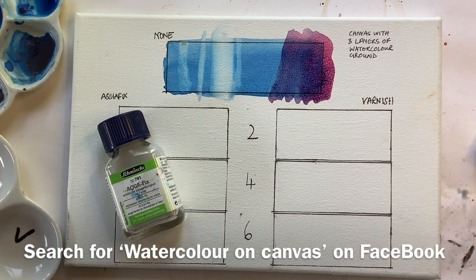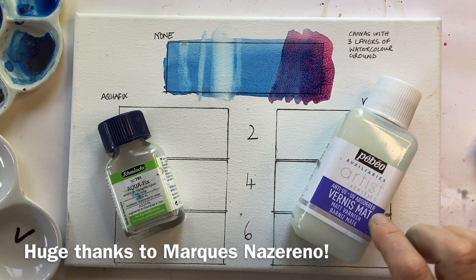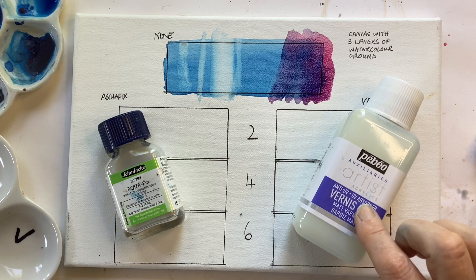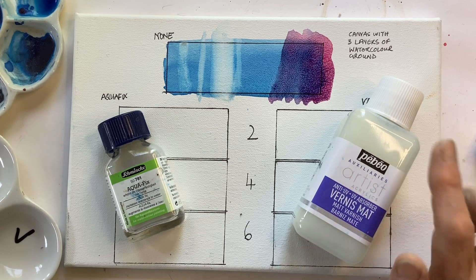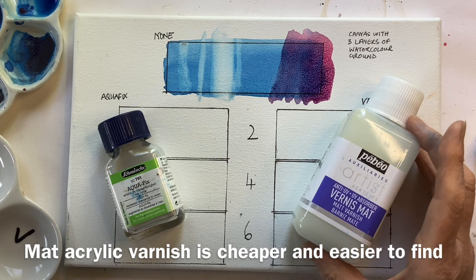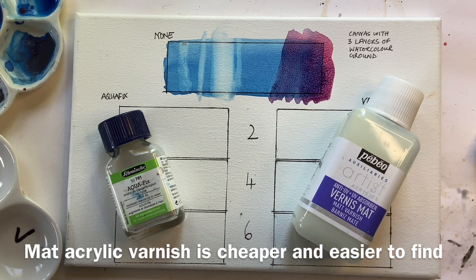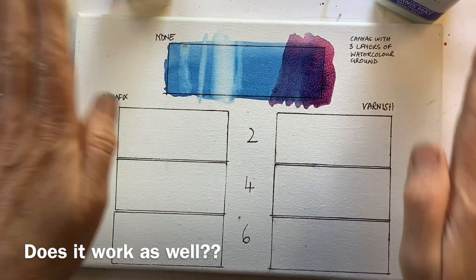We can get it in the UK but I think it's quite tricky to find in the States and in other places it's just impossible. I belong to a group on Facebook called Painting Watercolours on Canvas, and one of the members — Marques Nazareno from Brazil — said he just added a little acrylic matte varnish to his watercolours and that worked for him. This acrylic matte varnish, 250ml, is just over £11 and you can get matte varnish in just about every country, so it's far easier to get hold of. The question is: does it work in the same way? So we're going to do as scientifically as possible a comparison to see what happens.